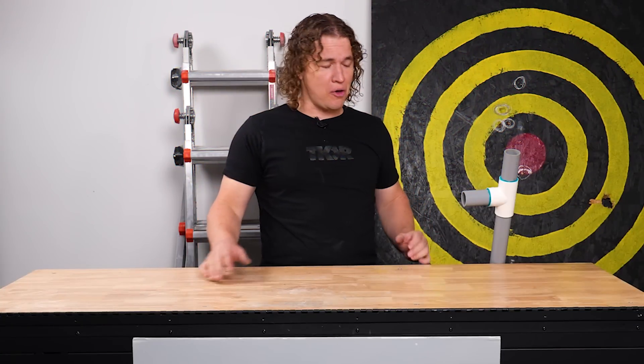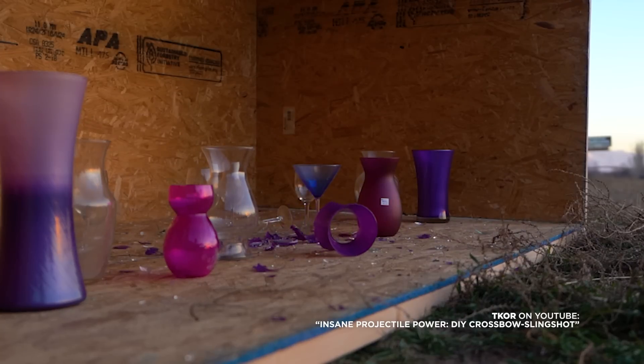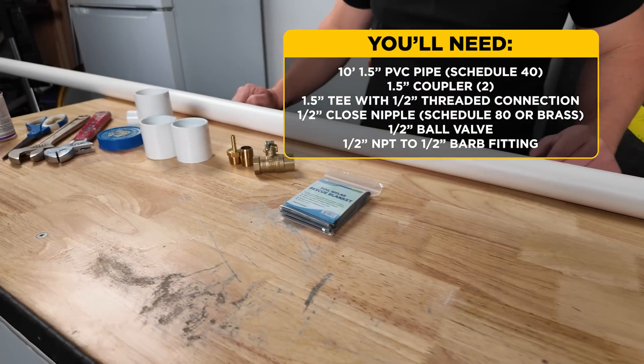You may remember my sling bow from one of my previous videos — we had a lot of fun with that, we broke a lot of glass. But in order to accomplish our goal today, we're going to need something way more powerful. Here's everything you'll need. I'll put a list in the description, and let's get right to it.